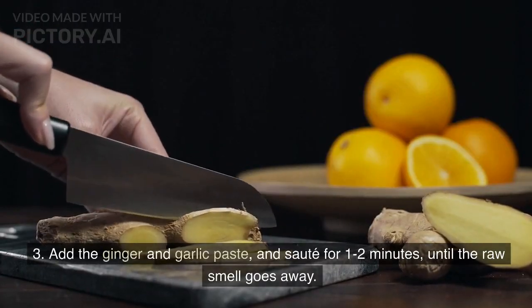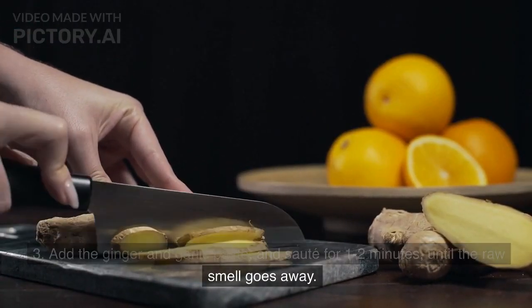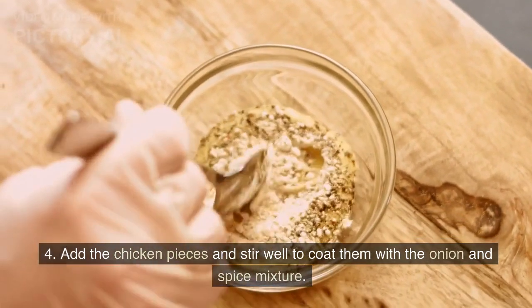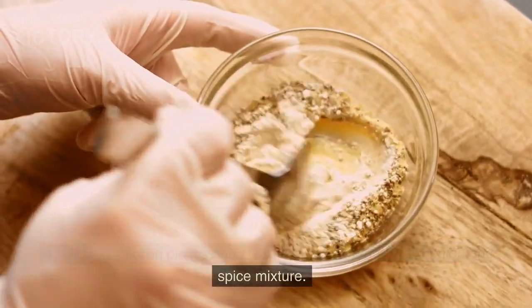Add the ginger and garlic paste and saute for 1–2 minutes until the raw smell goes away. Add the chicken pieces and stir well to coat them with the onion and spice mixture.